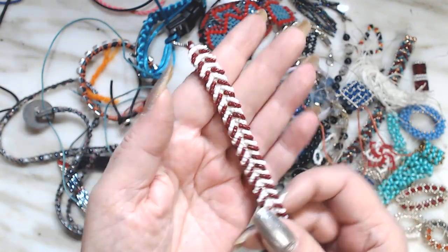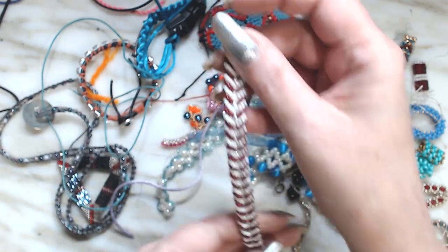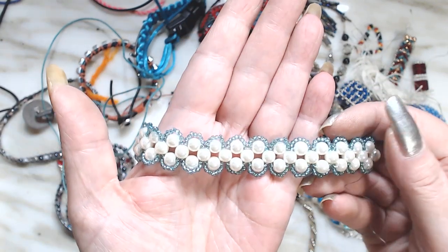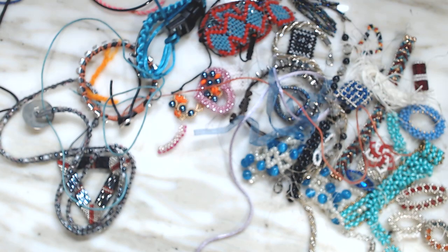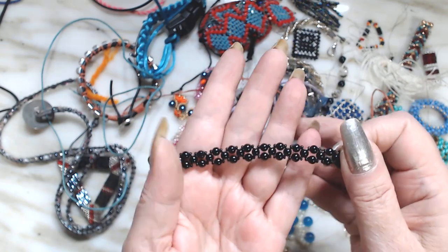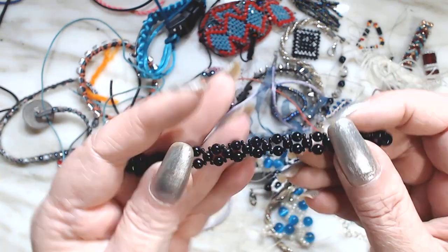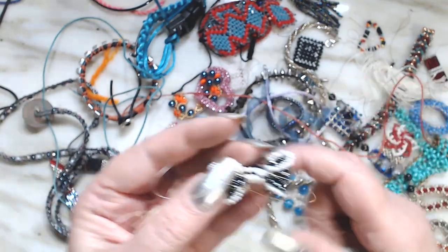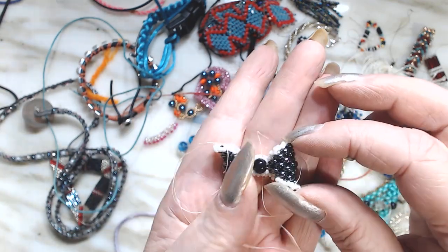Here's another one of those — I made so many of these that I don't even want to see another one. I love the color combo but I don't want to make any more of them. Here is a pearl one — white pearl with blue silver-lined beads. And here is a coiled bracelet or wrap with wire — I think it's very pretty.